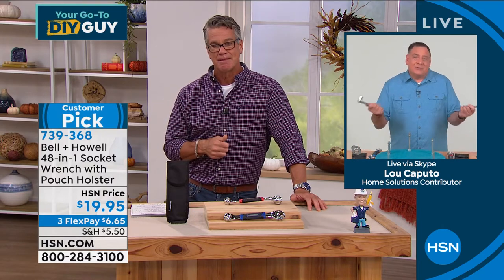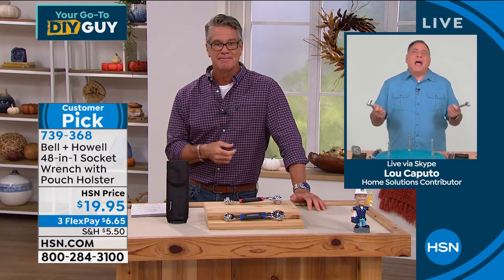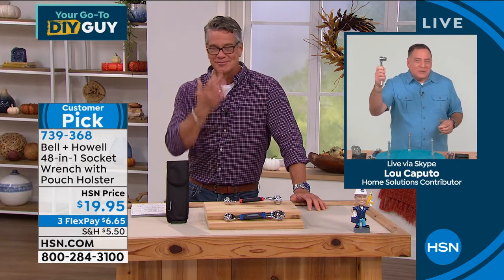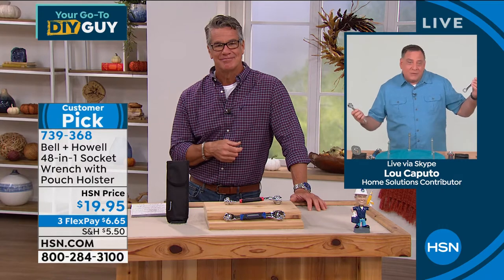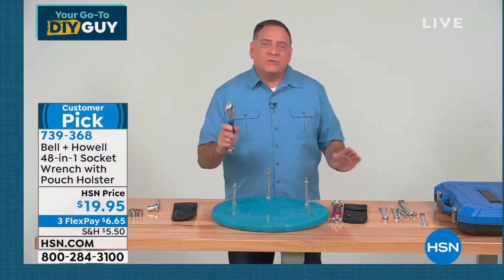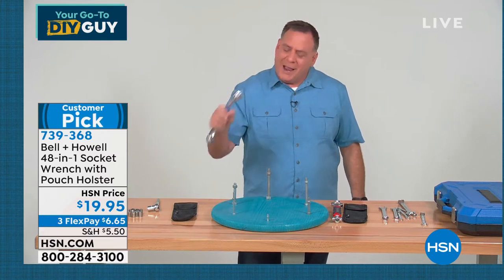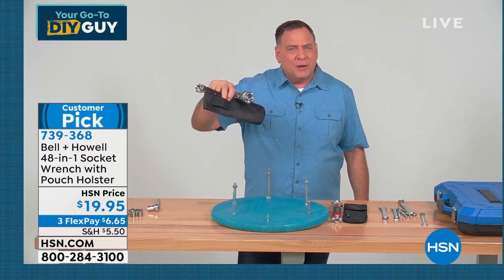You know, I have a lot of tools — and when I think about how much I've spent over the years getting different socket sets, this is going to replace my sockets and my box wrenches. Both of these, because this is such a versatile tool. It's so easy to use. And just by carrying this one item with me — by the way, it does come with a carrying case with a belt loop on it.